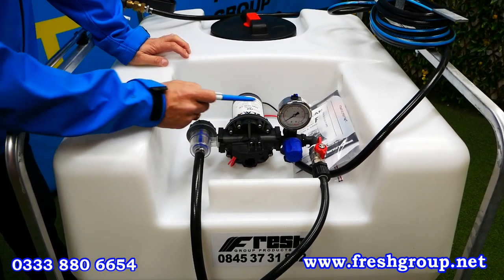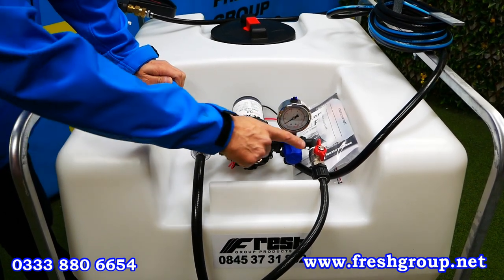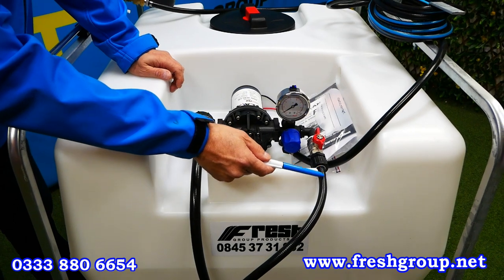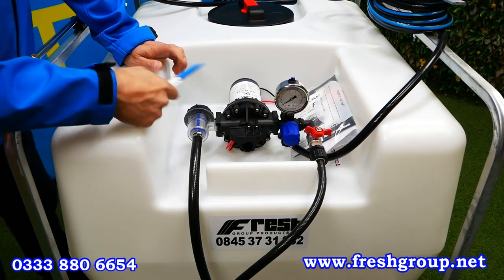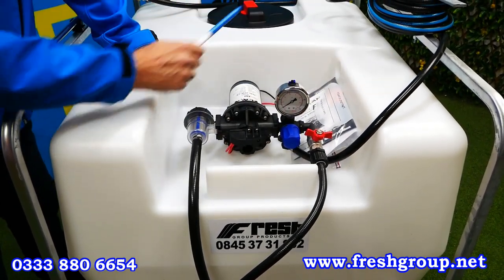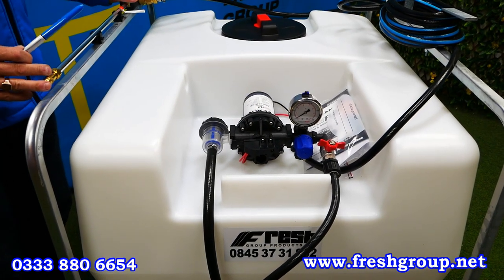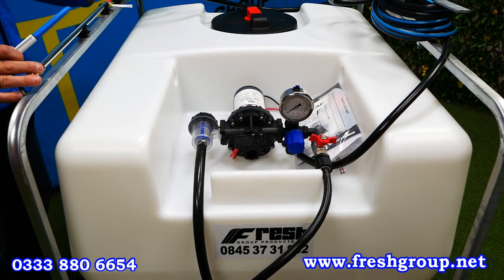Behind the gauge there is a return-to-tank hose, which is obviously required for sprayers. You have a two-way tap here — in this position it's running the spray liquid down to the boom. If you wanted to do spot spraying, you would simply turn it a quarter turn and it's now directing through the six meter hose to the hand lance. You can also have a 30 meter system fitted with the hand lance.